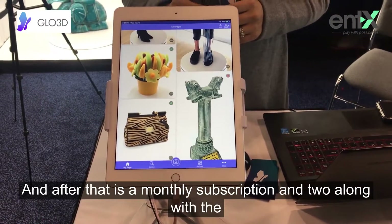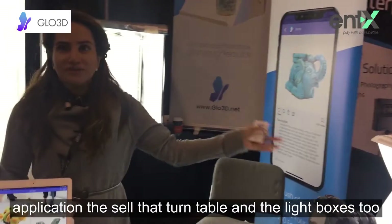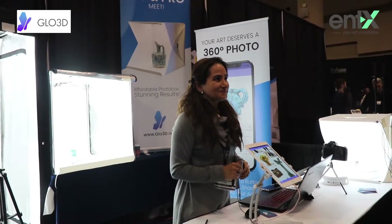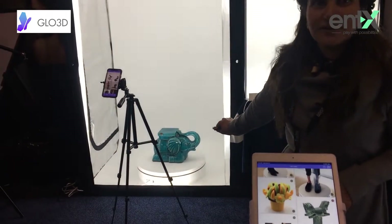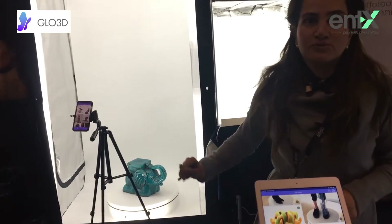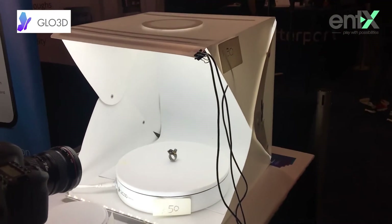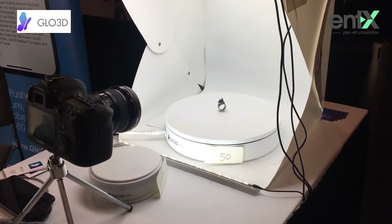Our goal is to promote our application. It's free for up to 50 images, and after that it's a monthly subscription. Along with the application, we also sell turntables and light boxes. These are on sale for the show — that one is $350, the regular one we sell at $250, and it comes with two lights.